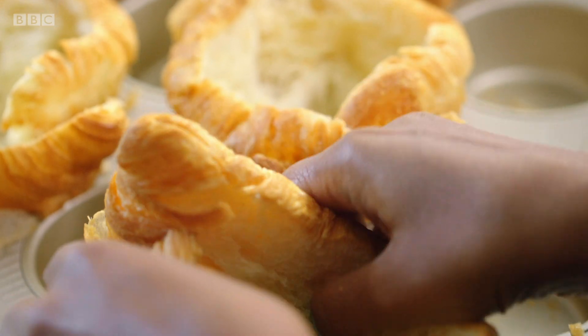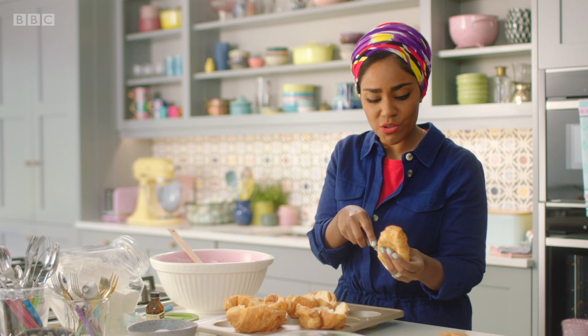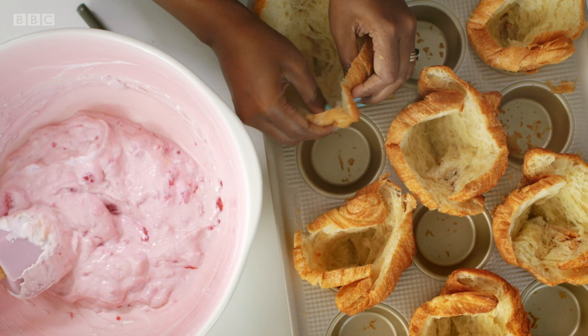I love a full English on a Sunday, but it's just too many pots and pans sometimes — just can't be bothered. And this is just one tray, a bowl, and I'll have breakfast sorted for tomorrow. Today's couldn't be easier; we're already on to filling.